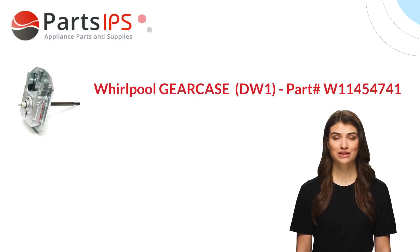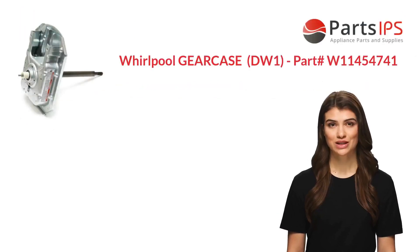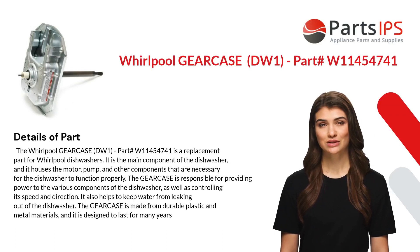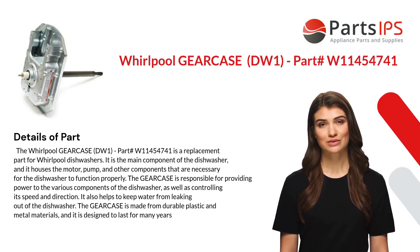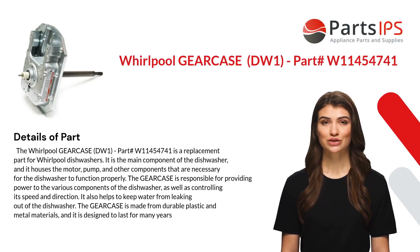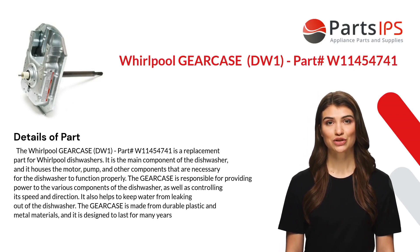Hey, my name is Cody. I am a digital presenter for Parts IPS. Today I am going to talk about the Whirlpool gear case DW1, part number W11454741. The Whirlpool gear case DW1, part number W11454741, is a replacement part.